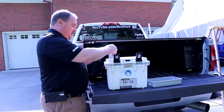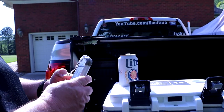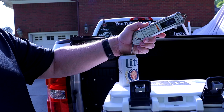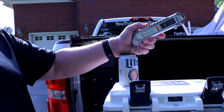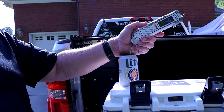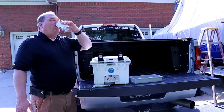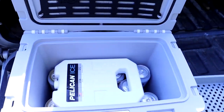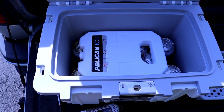Let's check the temperature. We are looking at 45 degree beer — and this was in a hundred degree truck for hours. So if you were sitting on the beach for six hours in a hundred degrees, you would still have something cold to drink. And that was the only ice in it — the two pound Pelican ice pack, just one. That's not bad.